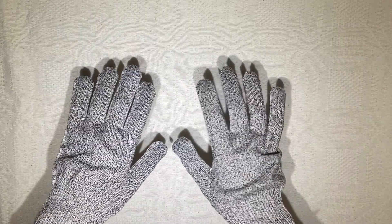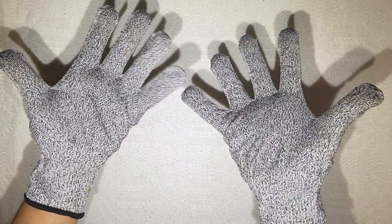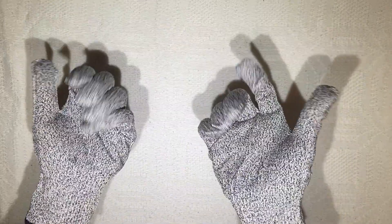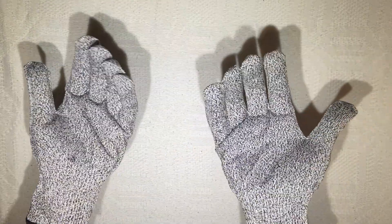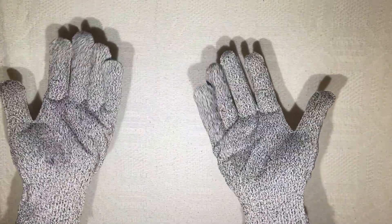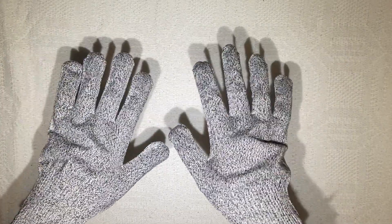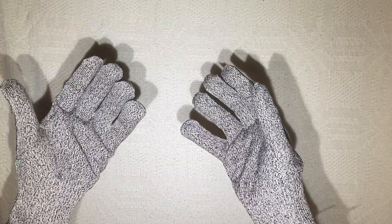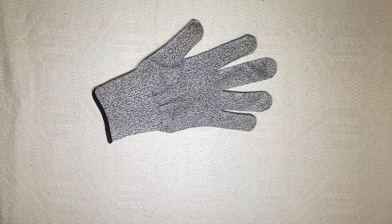Wearing it right now, it's actually surprisingly comfy. I thought this would be a bit rough on the hands but it's really, really good — it feels really soft, it's not rough at all. The question now is does it do its job. I did not buy this as regular gloves; I bought this as cut-resistant gloves. So let's try to make an experiment out of this.